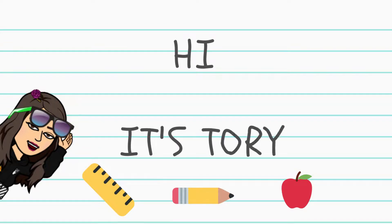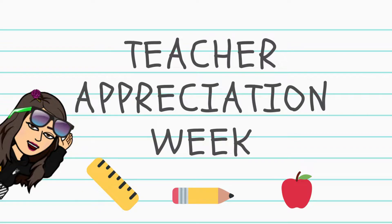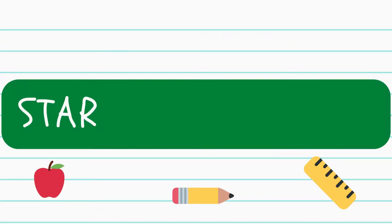Hey guys, it's Tori. Welcome back to my channel, or welcome if you're new here. In today's video, I'm going to walk you through making a Starbucks tumbler for a teacher. Let's get started.